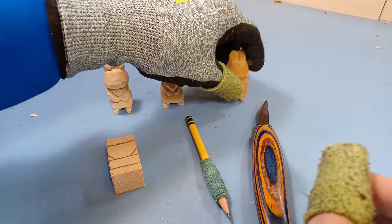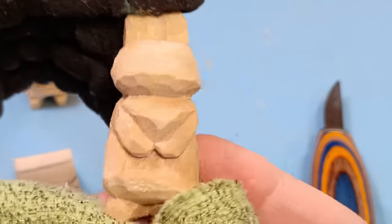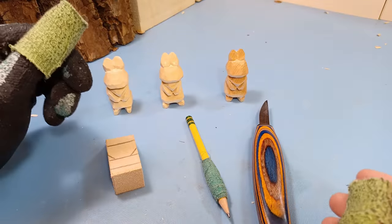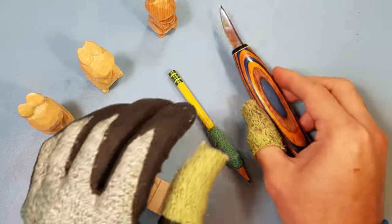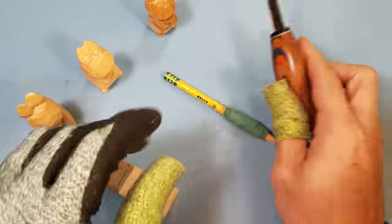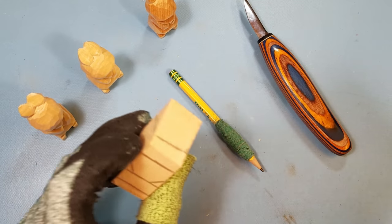Hey everybody, this is Brian from Carving Is Fun. In this video we're going to be making a cute and simple little bunny. It's a quick and easy little project for beginners and is a great place to start if you're just looking to get into whittling. All you're going to need to get started is your preferred whittling knife, a pencil to make your lines with, and a piece of basswood.